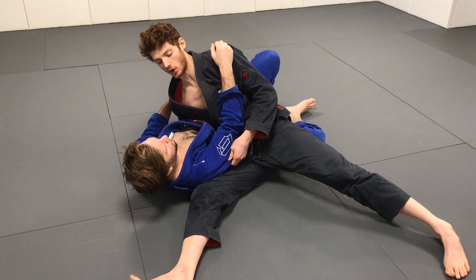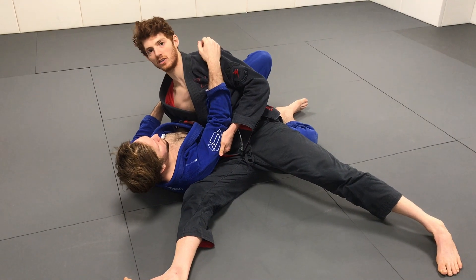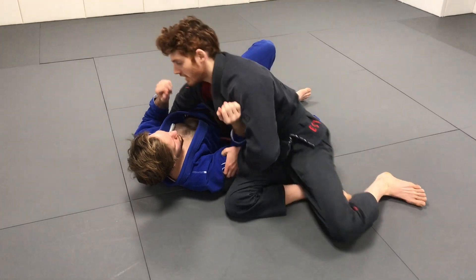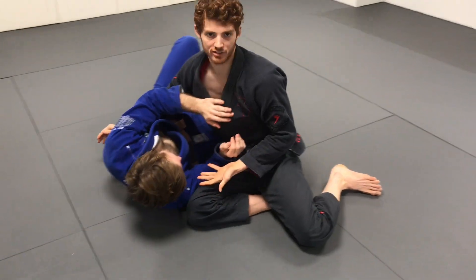Always finish the pass inside that elbow-knee space. Good passing is like the opposite of guard retention — I'm trying to take away the things that allow him to properly frame before I pass. If I pass and he's got the elbow and knee frame together, it's going to be hard to finish.